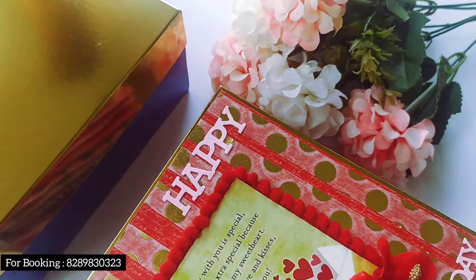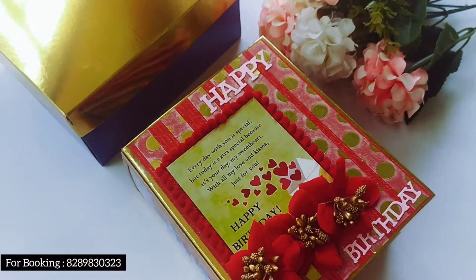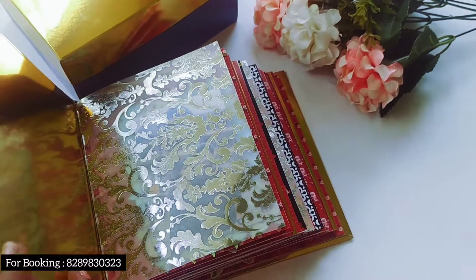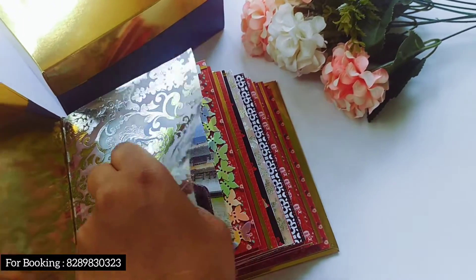Hello, welcome to Crafts. I'm going to show you a red theme called bird album. We have a golden touch with butterflies and shakers. We are going to show you the lines on the front page. We are going to show you the reddish theme.